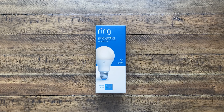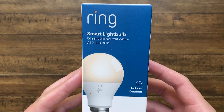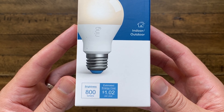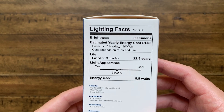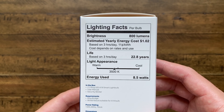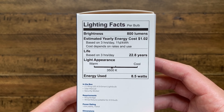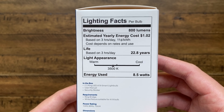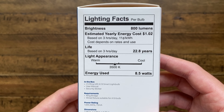Taking a look at what this thing offers, it's got 800 lumens, which is really nice. An estimated energy cost for a year is $1.02 to run this thing, going off the fact that you're running it only three hours a day at 11 cents per kilowatt. It lasts up to 22 years — that's huge. Light appearance is 3500 Kelvin, which is gonna be a bright white, and energy used is 8.5 watts.